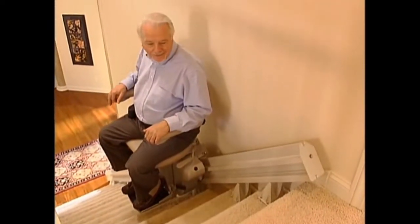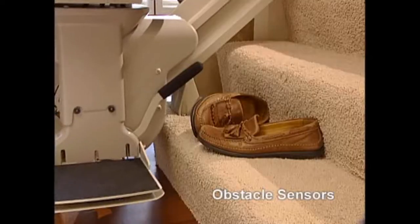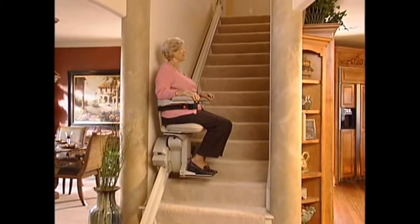But it's not just styling that sets the ElectraRide Elite apart. Look at these wonderful features: sensors that detect any obstacles on the stairs. The Elite moves up and down your staircase with power and efficiency.